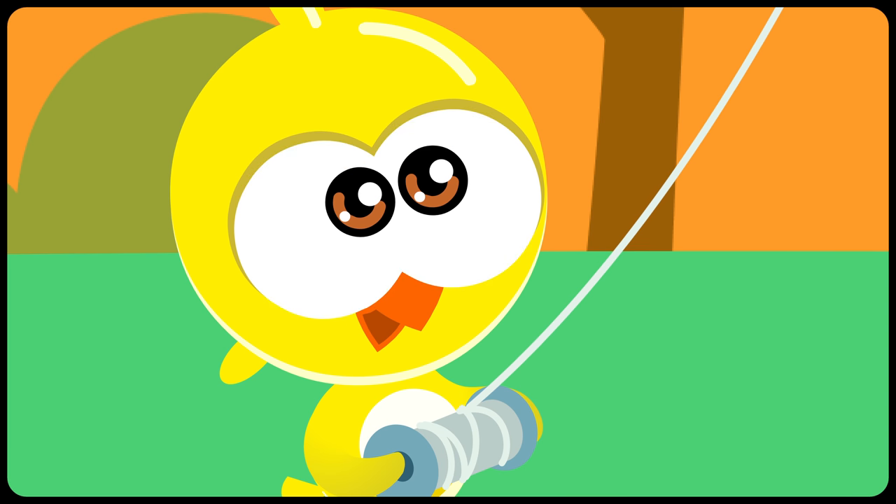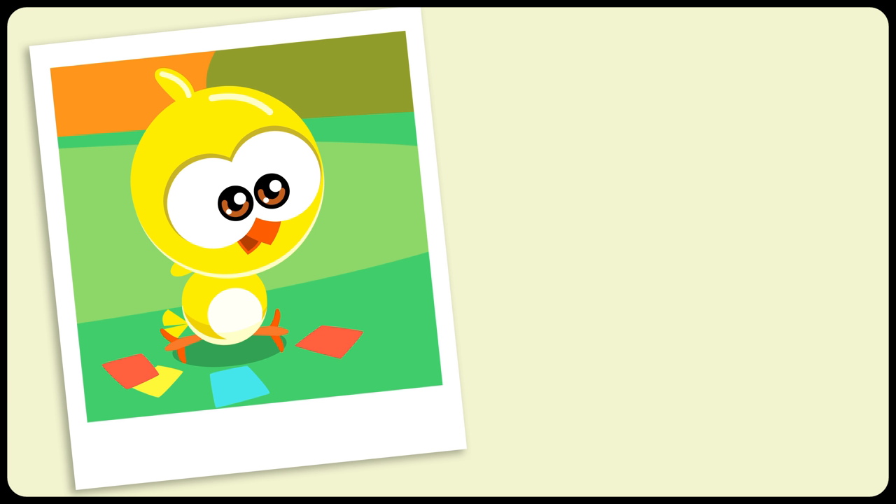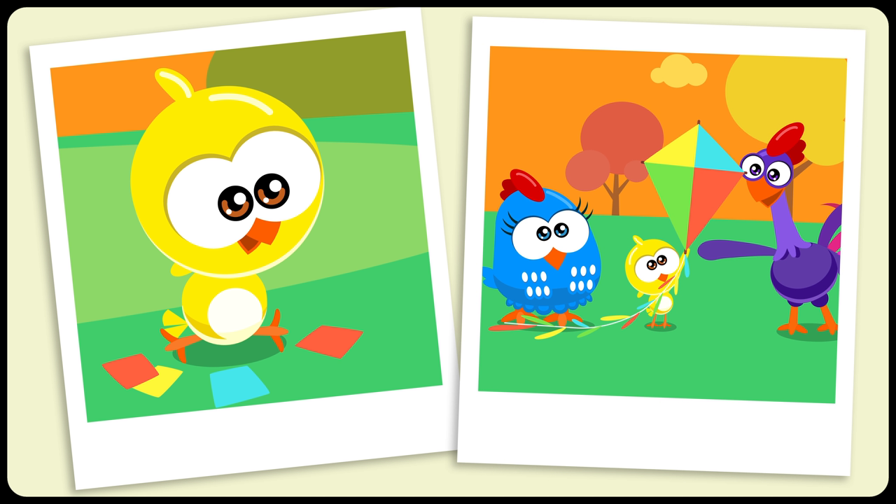Well done, Little Yellow Chickadee! The sky is yours! With creativity and a little glue, our imagination can fly! That's how Little Yellow Chickadee saw how easy it is to build something to play with!